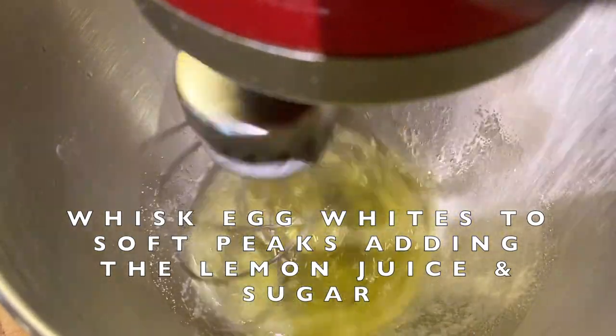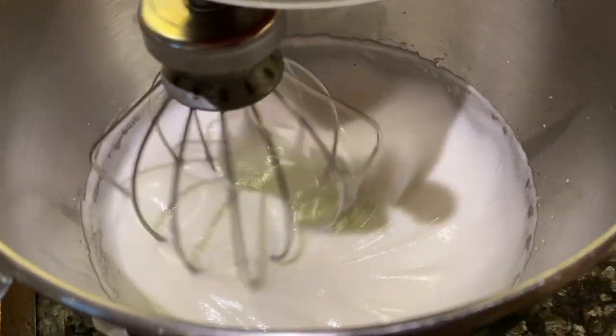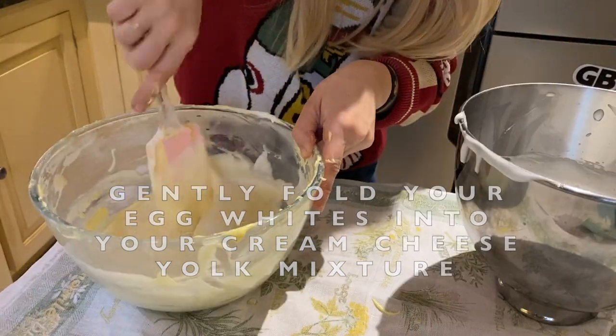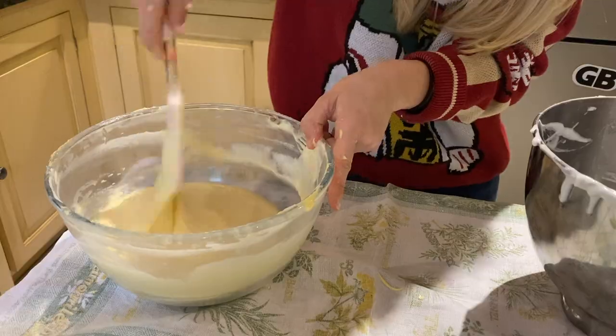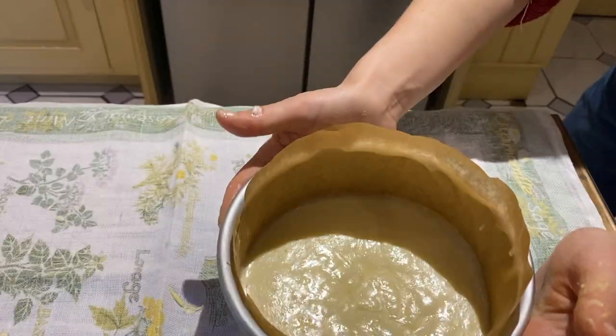Whisk up your egg whites, adding the lemon juice, and gradually add in the sugar. You want to stop whisking when you get to soft peaks. Fold in your egg whites in thirds — incorporate the first third more vigorously, then be gentle. Our egg whites are what keeps the cheesecake jiggly. When folded together, pour into your tin and tap against the surface to remove air bubbles.